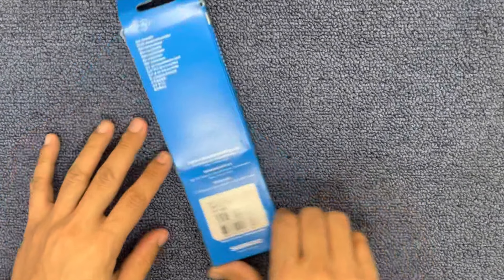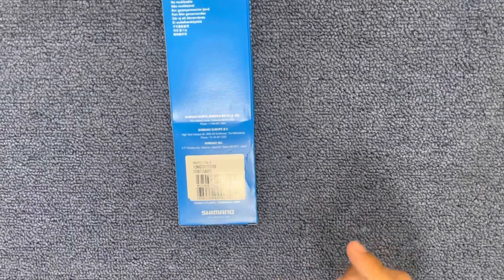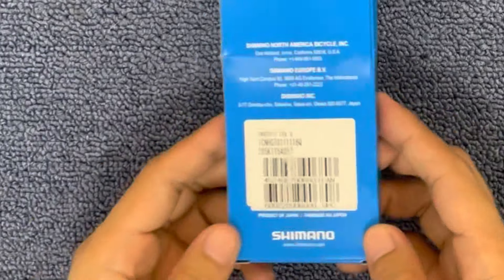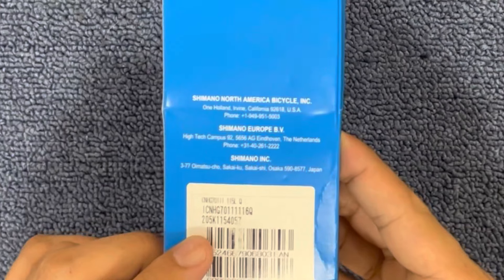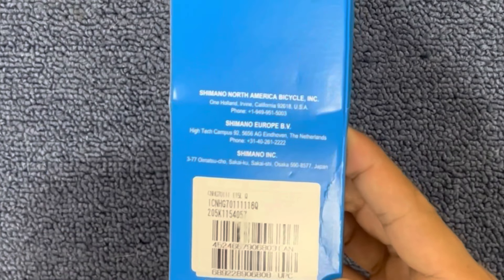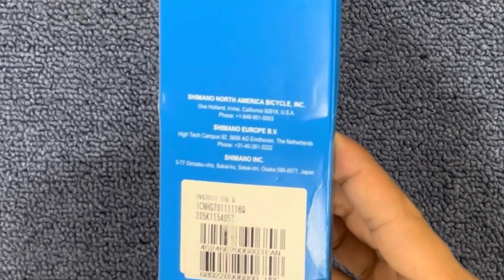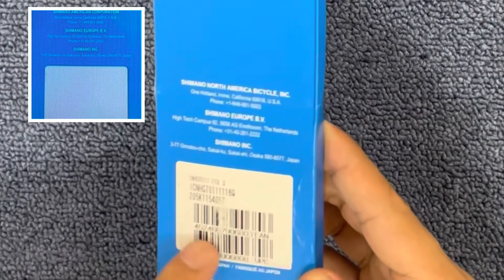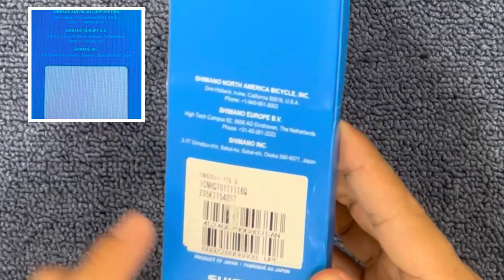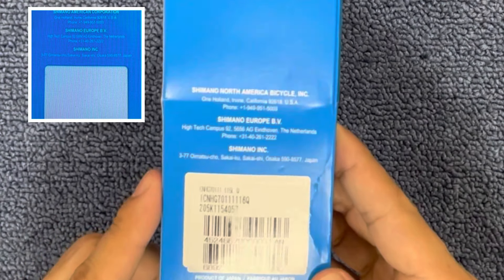First, dito tayo sa likuran. Magsimula tayo dito sa code bar. Ang original, makikita nyo meron yung code bar sa likuran, and nakasulat dito yung country of origin. Usually nakasulat dyan Japan, Malaysia, or Europe. Sa fake, wala nito — wala nung mga bar na yan. So pag nakita nyo yun, sigurado yung fake yan.